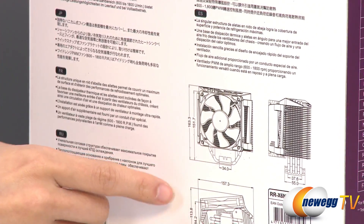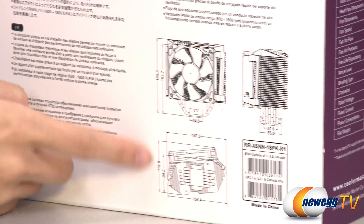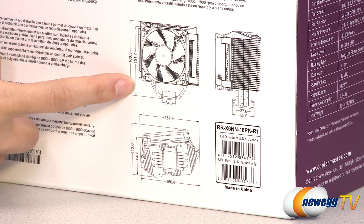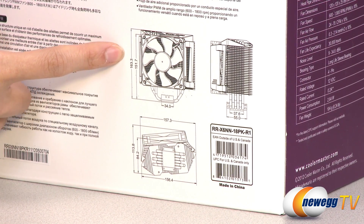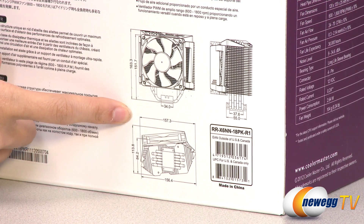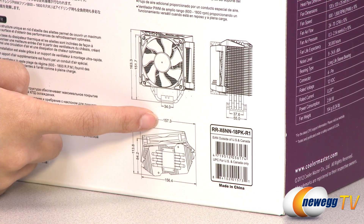Here is a useful chart that tells you the height of the CPU cooler, which is 163.3 millimeters, and the width, which is 157.3 millimeters.